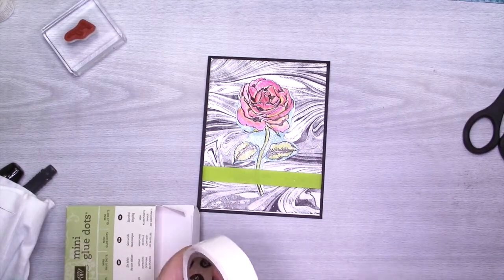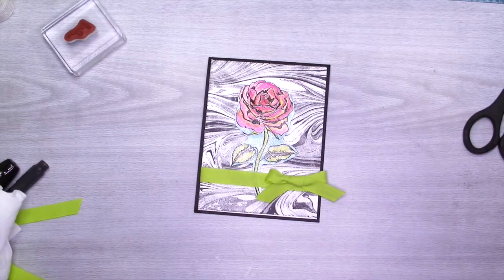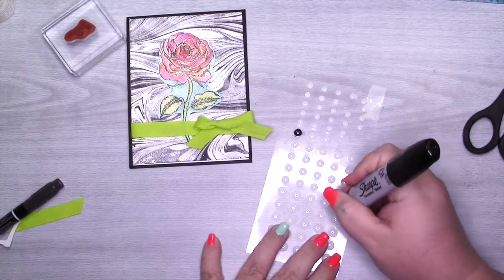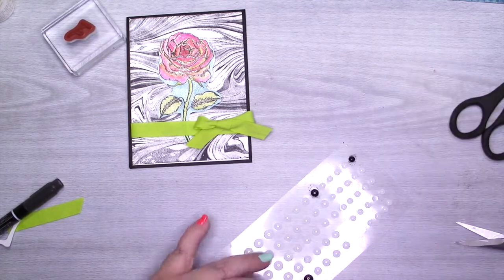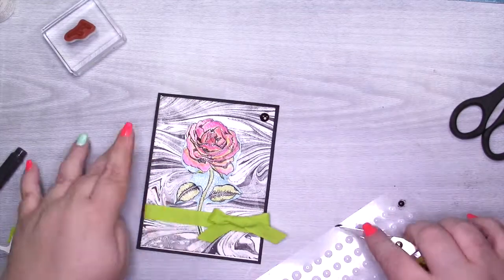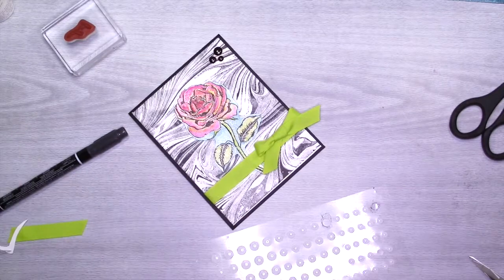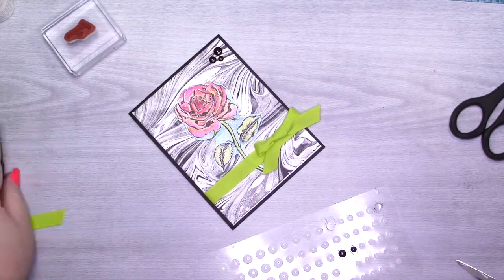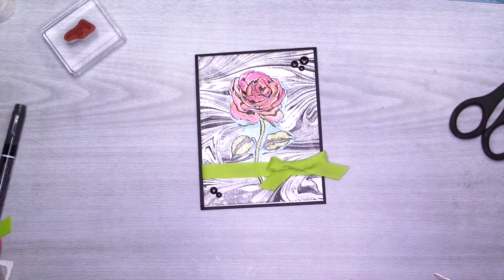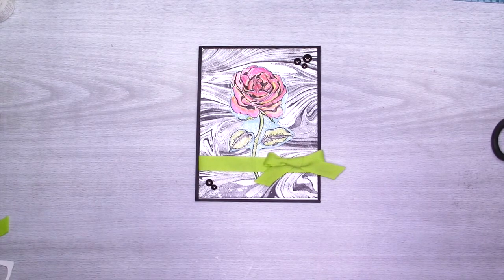I decided I wasn't done, so I pulled in my black Sharpie and a package of white Perfect Accents — I colored one large, two mediums, and two smalls — and added those on top and bottom of the card. That's it, guys! Let me know what you think down below. I'm really on the fence and would love to hear what you have to say. I'll see you Monday — bye for now!